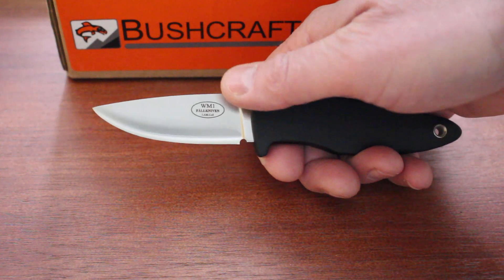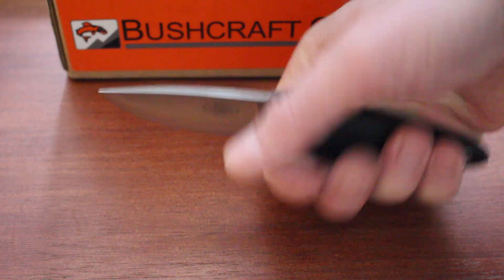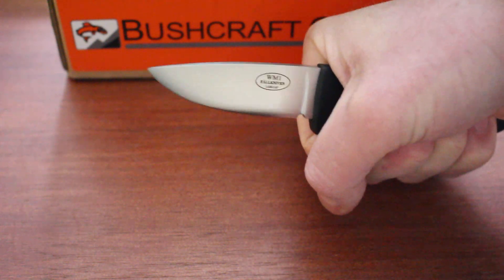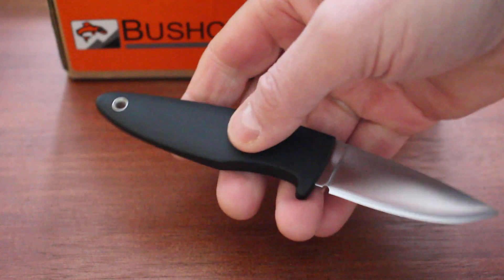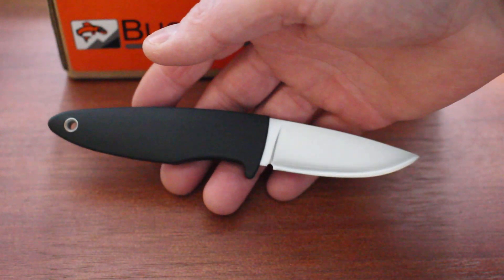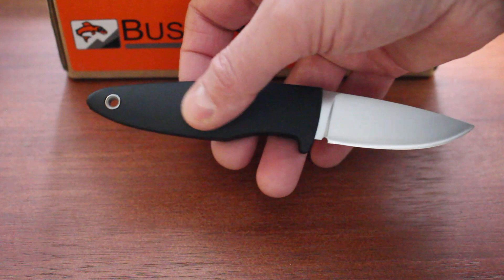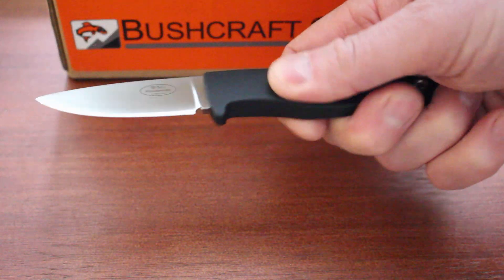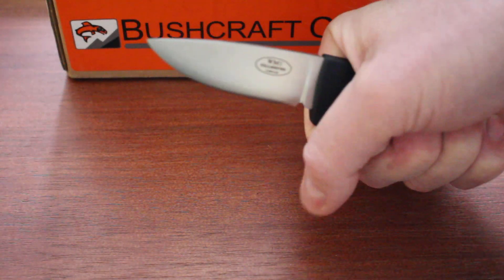It has that new ice grind — the improved convex grind on the blade. Very simple knife, nice ergonomics on it. It's pretty slim, so if you've got larger-sized hands this probably isn't going to be the greatest knife for you, but small or medium hands would work very well. The handle is Zytel — pretty smooth, doesn't have too much traction on it, but your hand sits very naturally under the finger guard, so it feels pretty secure.